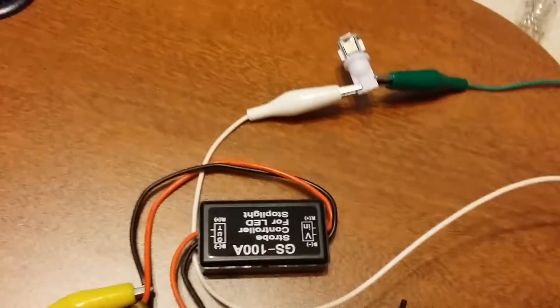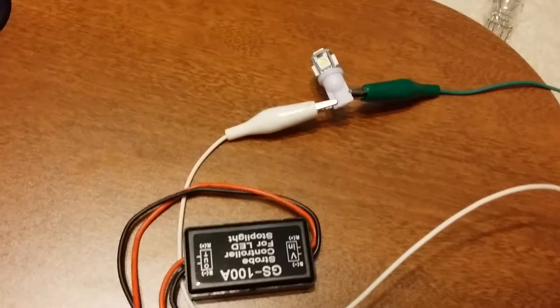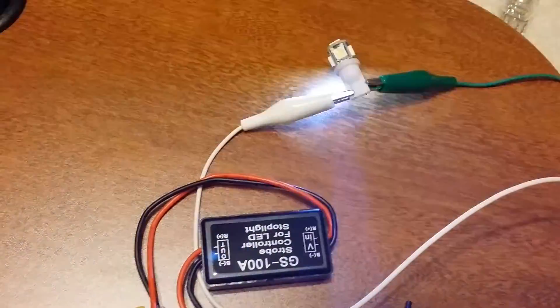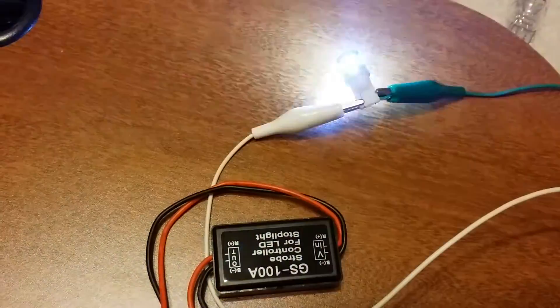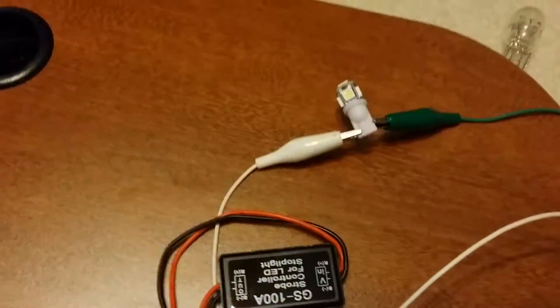On the other hand, here's the same strobe controller with an LED light. You can see the four fast flashes before it starts the slow cycle. This is what it's intended for.